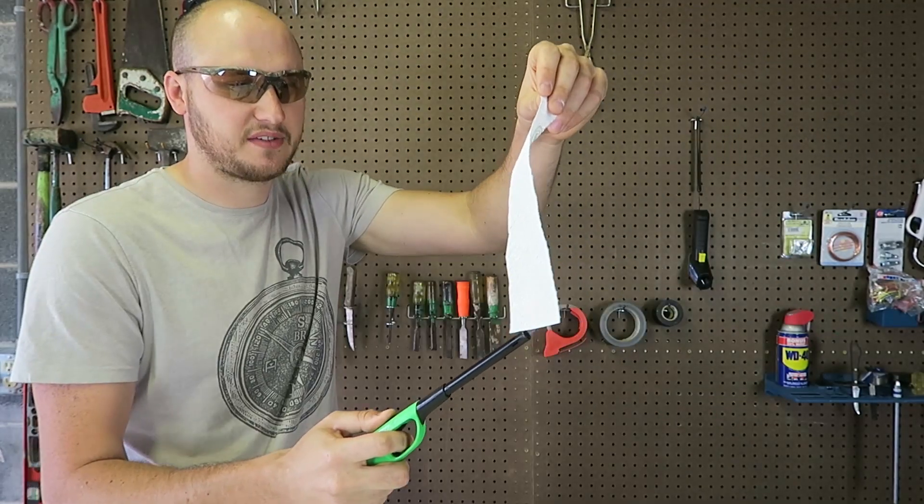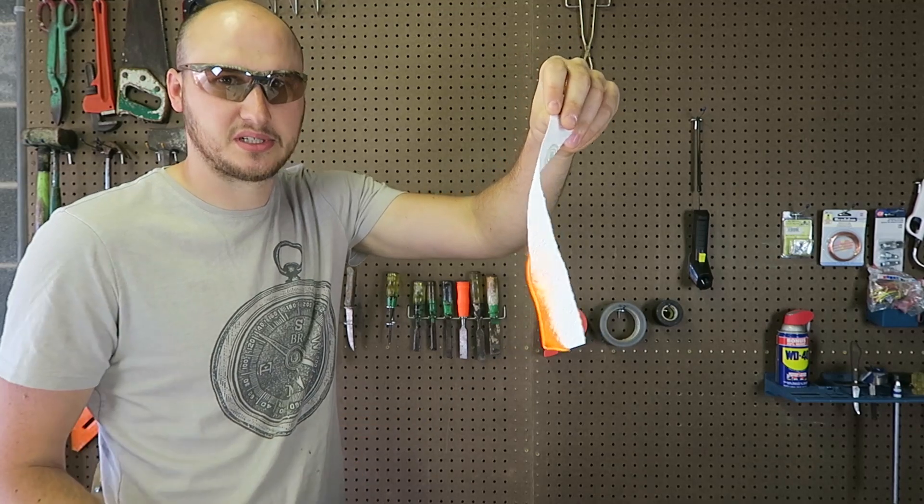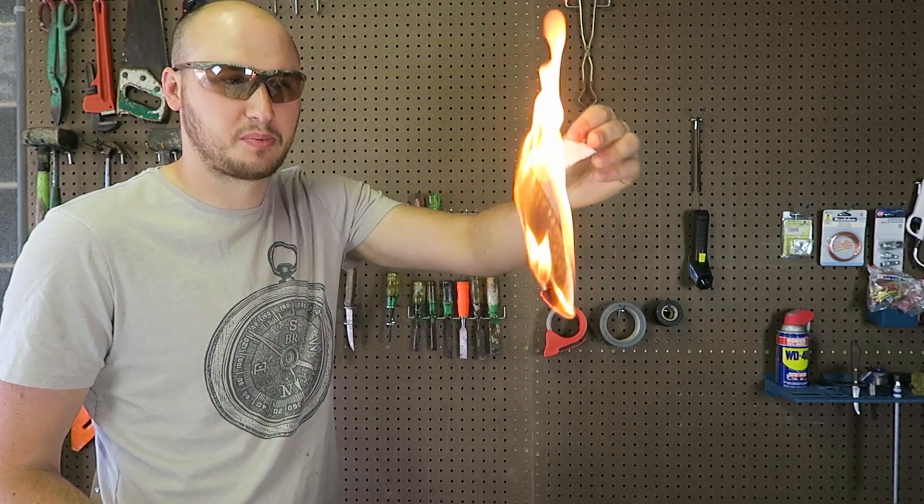What's up everybody, welcome back to my laboratory where safety is number one priority. Today I'm going to show you a very cool experiment with a strainer. Let's check this out. Let's see what happens if I light up this paper — it burns super super quickly.